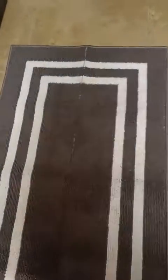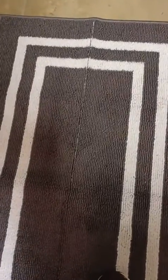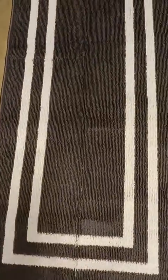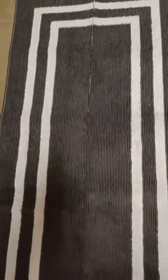The only thing is it has this line through it. When I got it I did notice this kind of line through it. I did vacuum it and I've been stretching it out since I got it to see if that would help get rid of this line. The stitching looks like it's there.